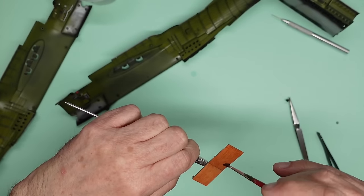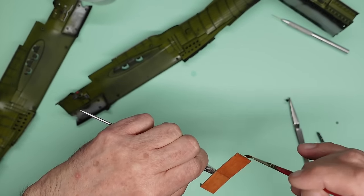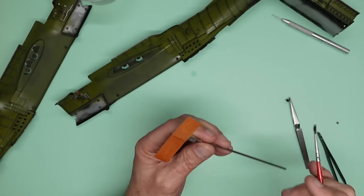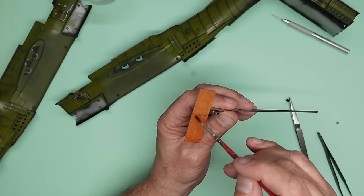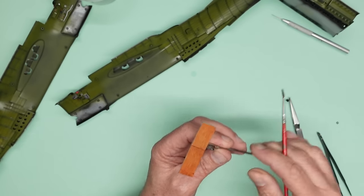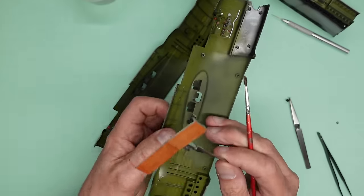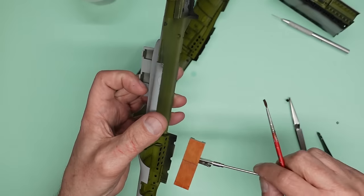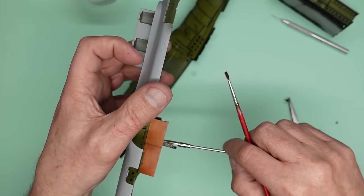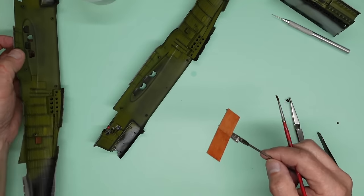Don't be tempted to make the grain too big because remember, this is 1/32nd scale. If you stand back two or three feet from a piece of plywood, it's very difficult to see the grain. There's a bit of artistic licence involved here, but be a little bit careful you don't go over the top. You can see you're not going to see very much of it, but it does look great up against the green.